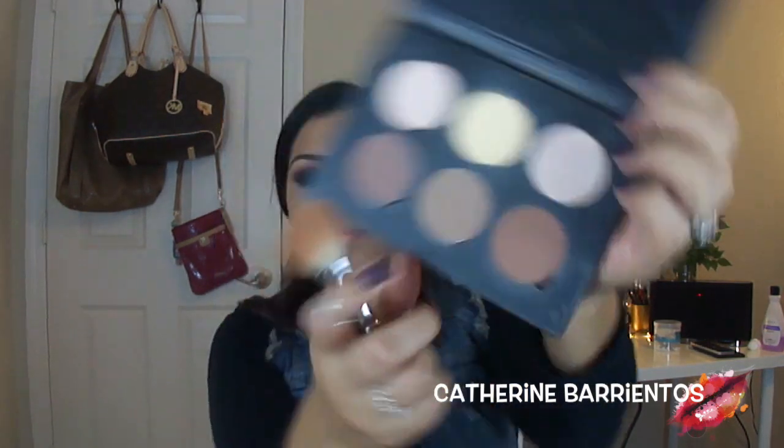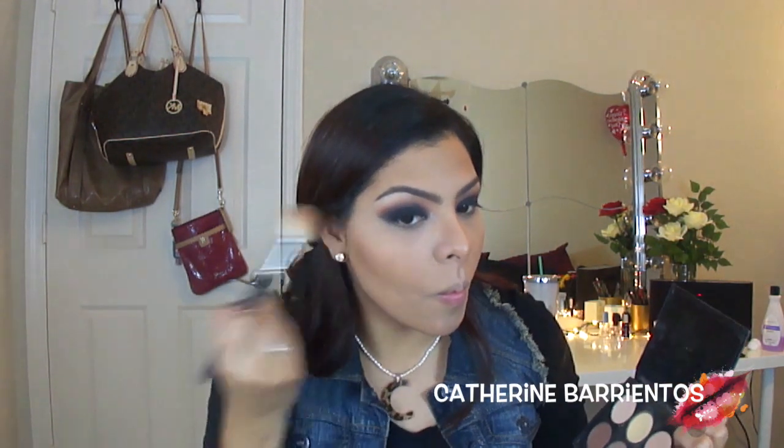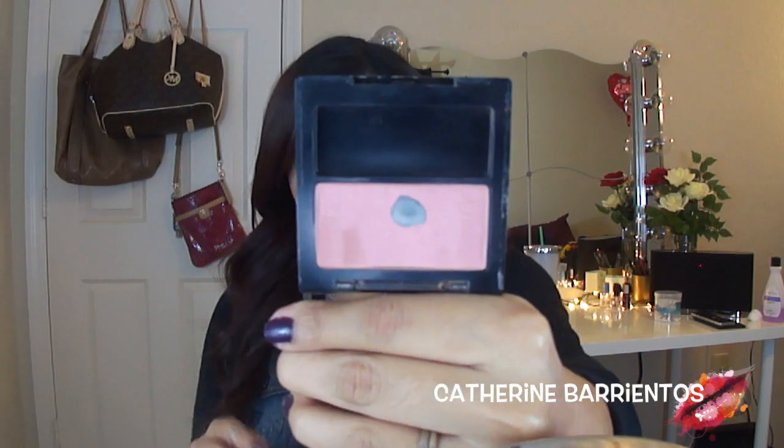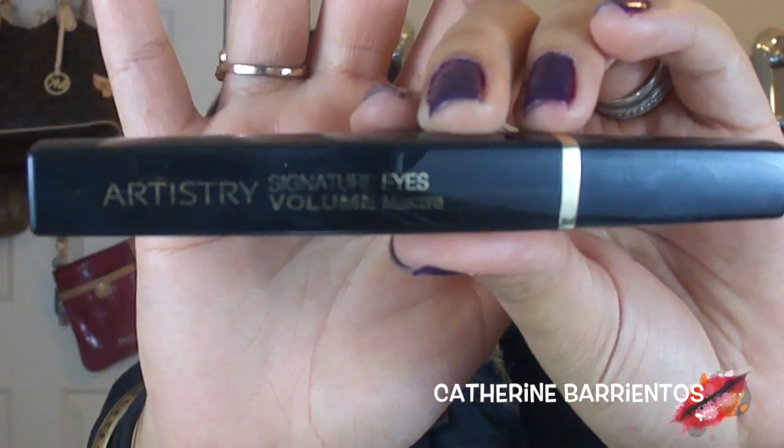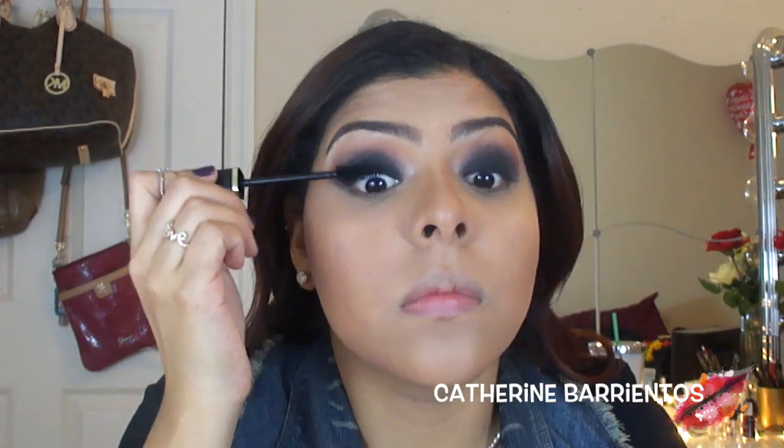Then I'm going to use a shade from my Anastasia Contour Kit to darken up my contour. I'm going to use a light pink blush by Revlon and pop that on my cheekbones. Finally, I'll set everything with my NYX Mattifying Spray.